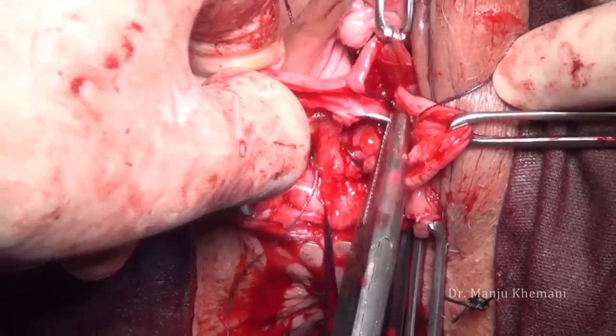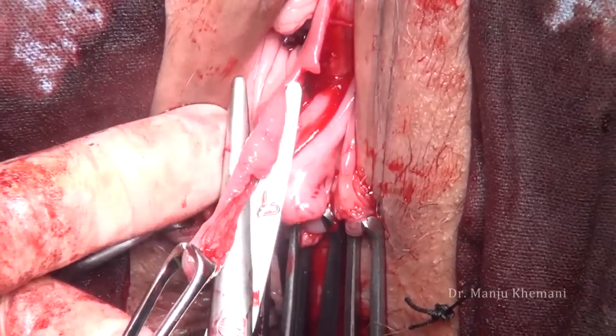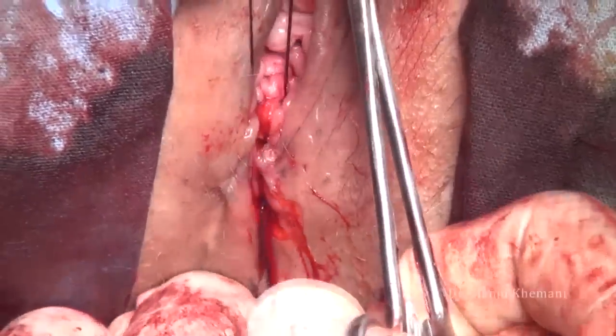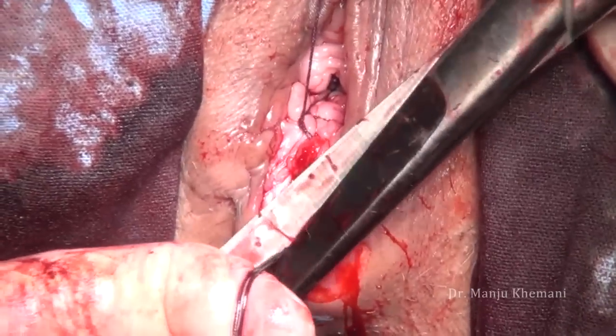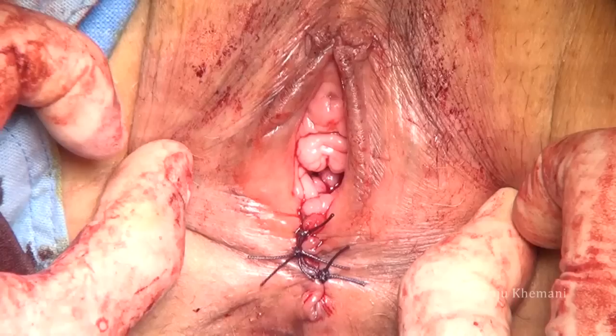Once you've closed the fascia, the rectovaginal fascia on both sides is plicated. Redundant vagina is cut. Before suturing the vagina, the levator ani sutures are tied. The vagina is closed with a locking suture. This is the end result — just two more sutures have to be put in the skin.